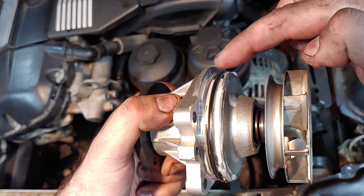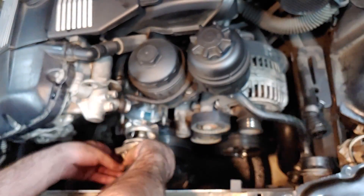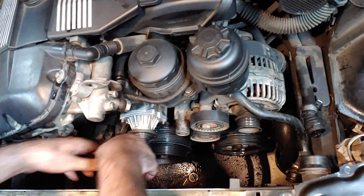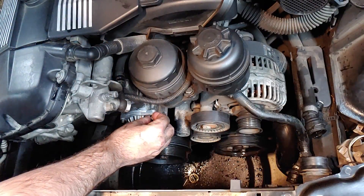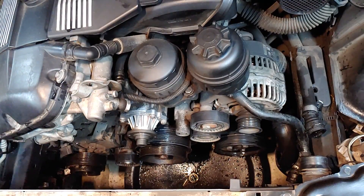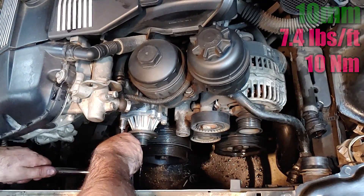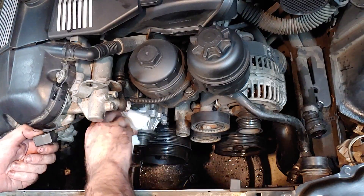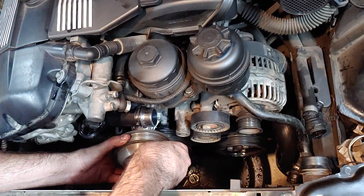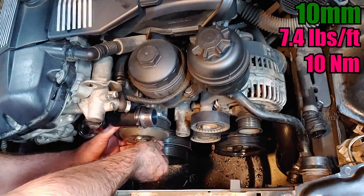The pump I removed had a ridge on the top, so that's the way I'm going to install the new one, but honestly I don't think the orientation matters. Once the water pump pops into place, you can reinstall the four 10mm nuts. These nuts should be torqued to 7.4 ft-lbs. Reattach the water pump pulley with its four 10mm bolts and torque them to 7.4 ft-lbs as well.